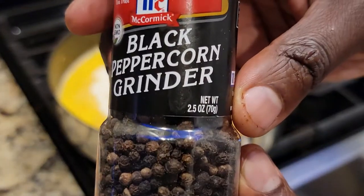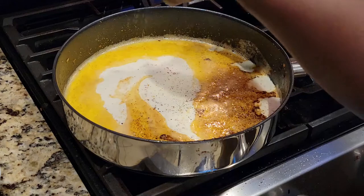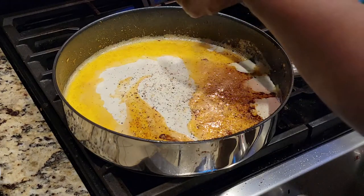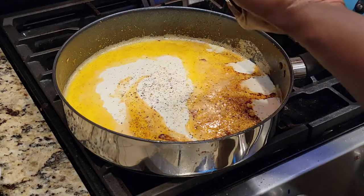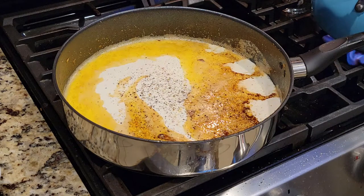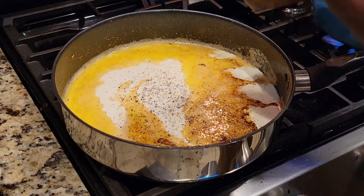Of course, the fresh cracked black pepper. This is the foundation for our sauce. After we've added everything in, we're going to turn the heat up and let it thicken and reduce down, then lower the heat to a simmer and continue building the sauce.